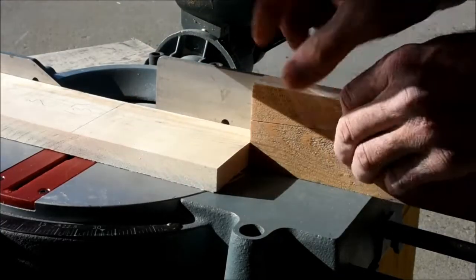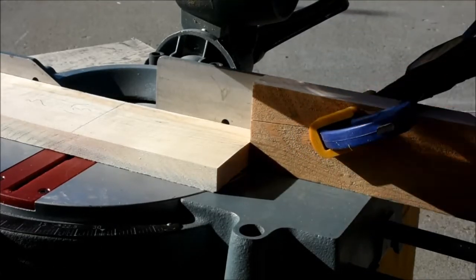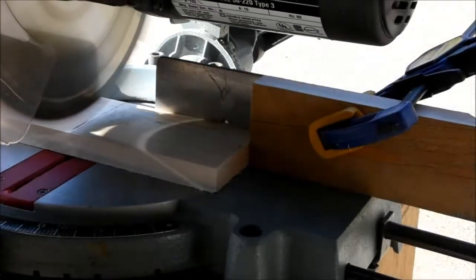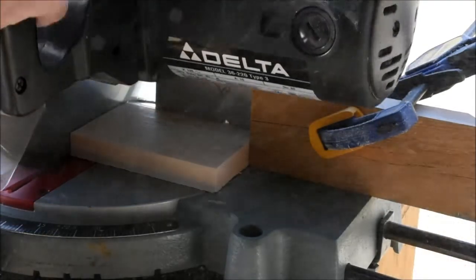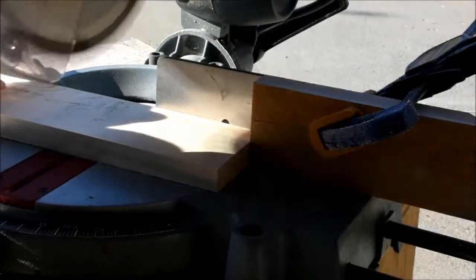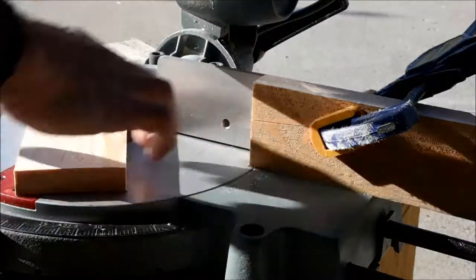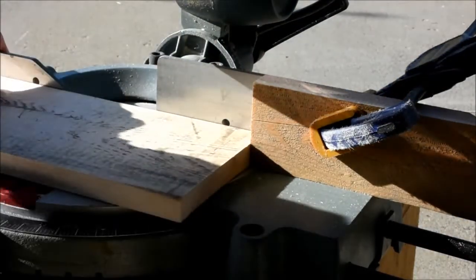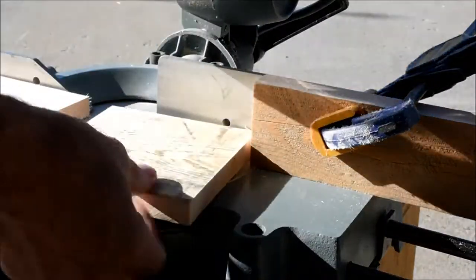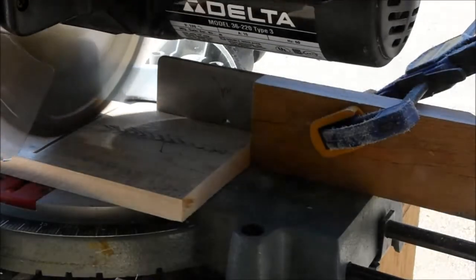After I ripped all the boards, I'm going to cut them off at the miter saw. To make sure all my cuts are consistent, I'm going to set up a stop block. With a stop block set up like this, there is a possibility that a board can get stuck between the blade and the stop block. So after I make that cut, I let the blade come to a complete stop before I raise the arm. This is one way to minimize having any boards get caught and fly off the saw.